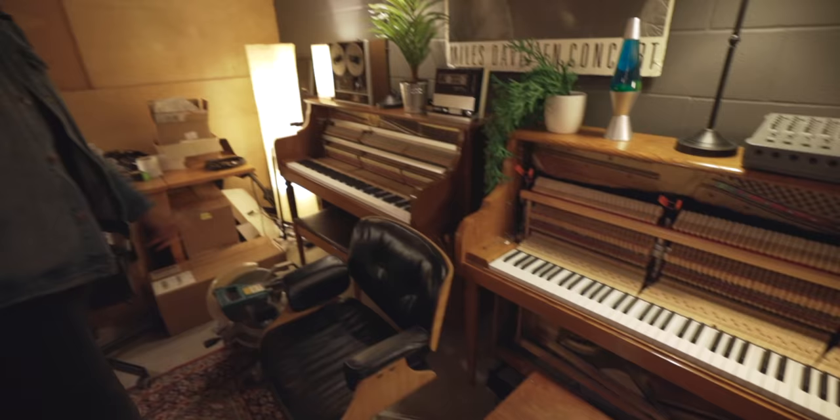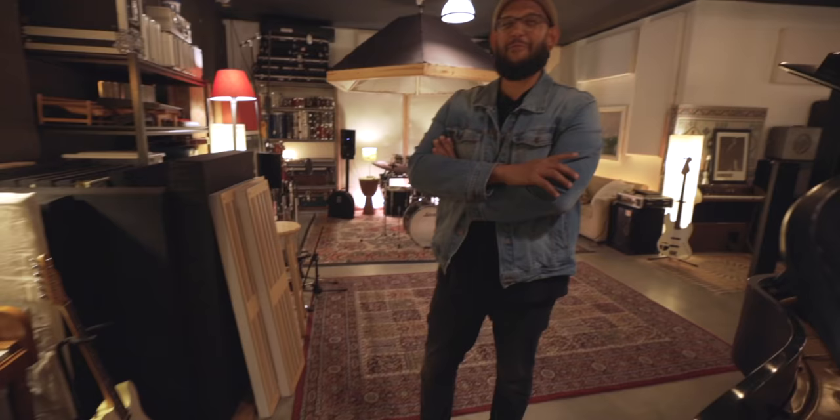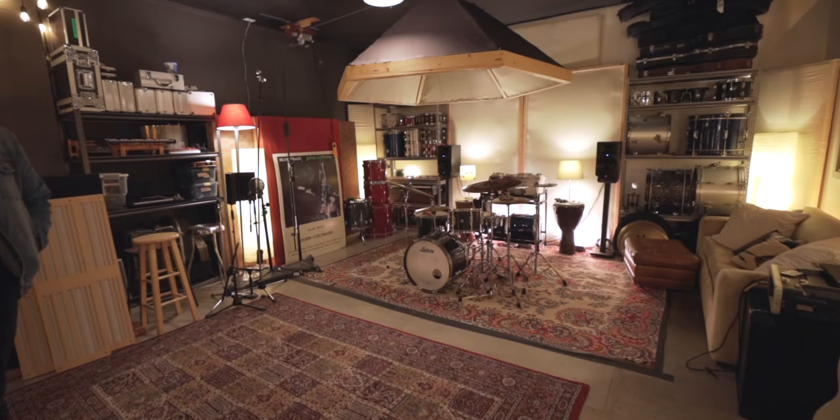And this is a Kawai — this is actually the landlord of the building's piano. He was like, 'Can I store that here for a while?' All those plants are fake because there's no light back here. One of my daughters came in and was like, 'Dad, you need some plants back there,' and she was right.